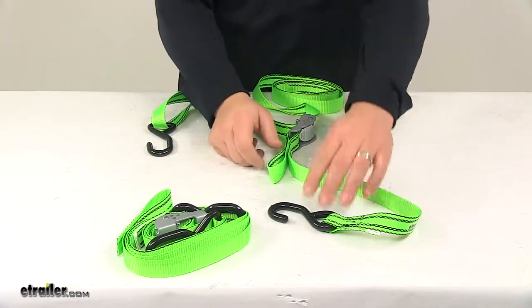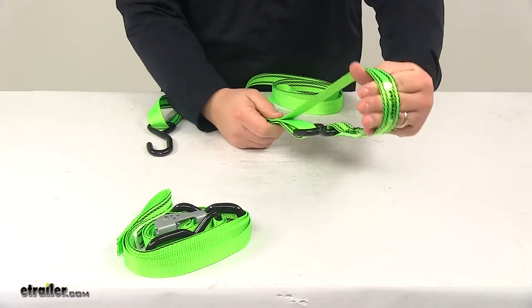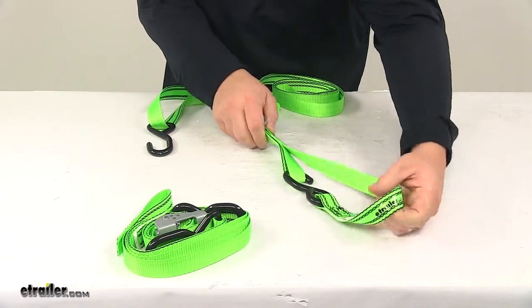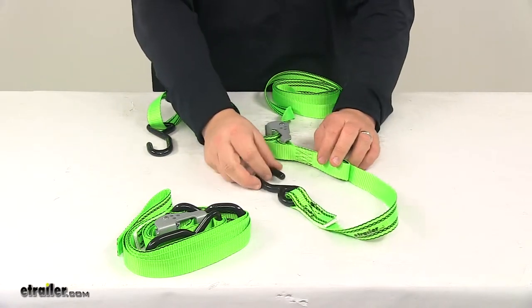On this end, we do have a built-in soft loop. So you can take the hook and place it through that loop portion there. This would be great for securing the strap around handlebars. It's great for sensitive anchor points where you want to protect the finish — it simply keeps the hooks from rubbing back and forth and damaging or wearing down on the attachment point.